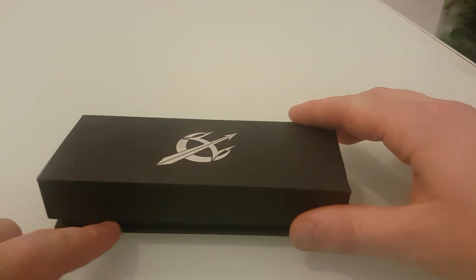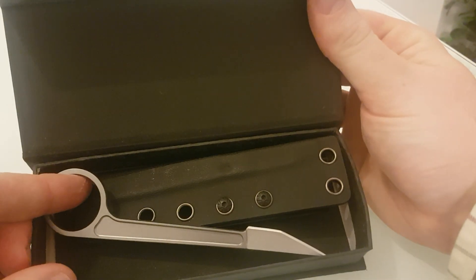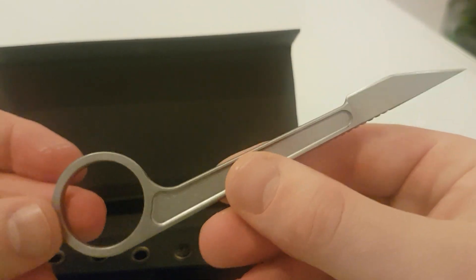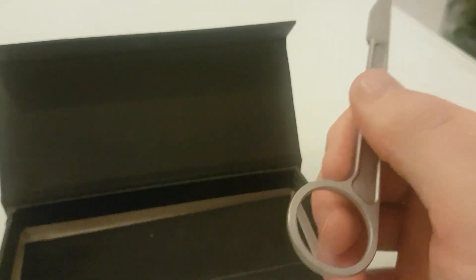I have opened this and fiddled with it, but this is essentially how it comes. You'd get it in a little bit of Chinese newspaper, and I believe a little plastic bag.